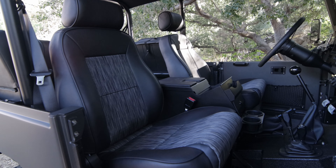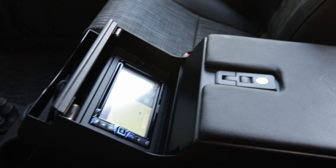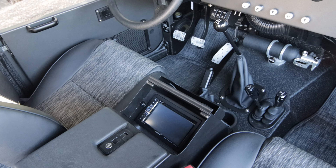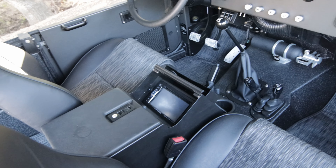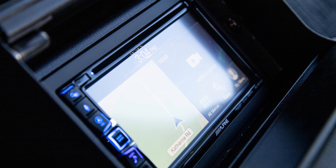We have the elevated audio with all the fun options. I don't believe we did the satellite radio option — in my opinion it's becoming somewhat irrelevant. But we did do the reverse camera.